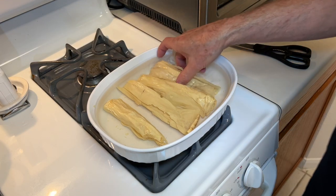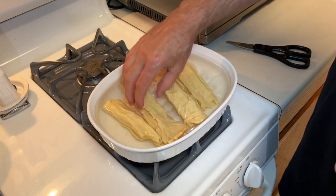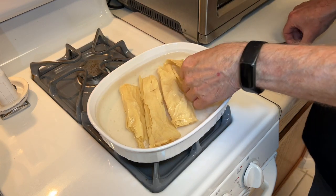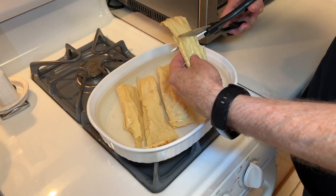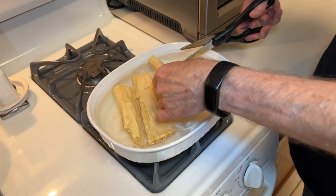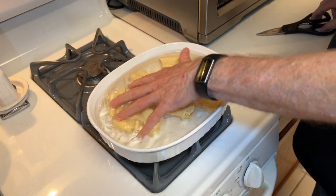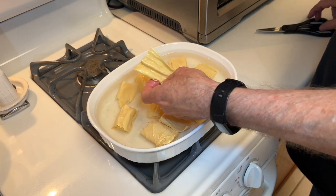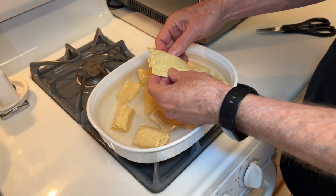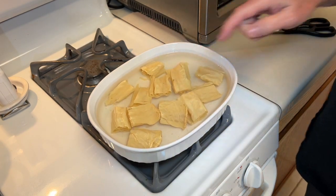This is the bean curd stick that I've been soaking for about three hours. They're pretty pliable, they're softer. So I'm going to go ahead and cut these into about two-inch, bite-sized pieces. You can try to open them up, but they're all kind of mushed together — that's fine. I'm going to drain these and rinse them.